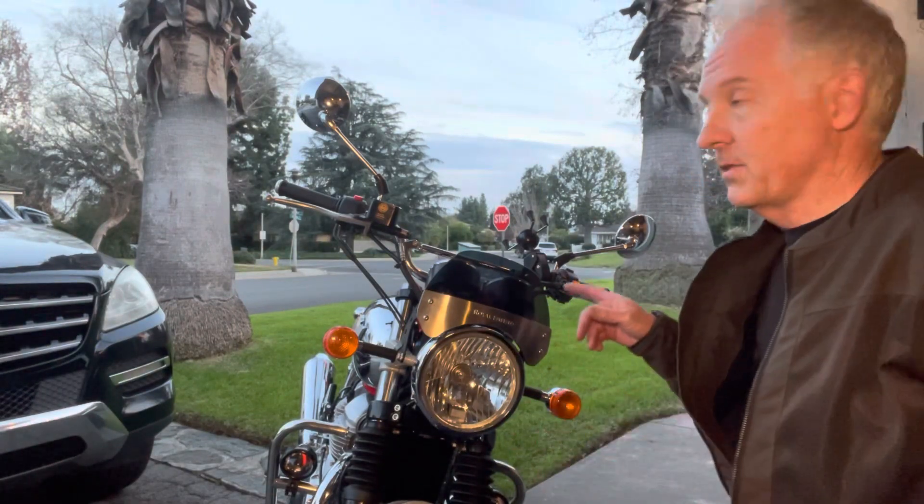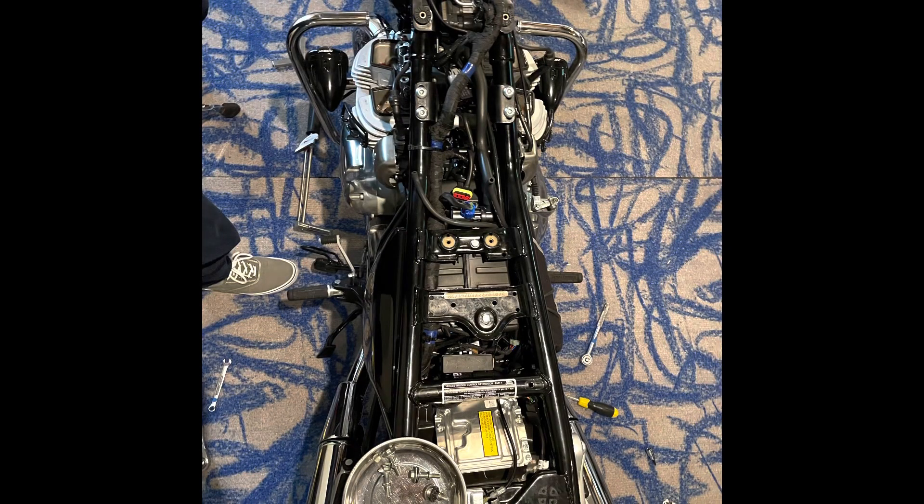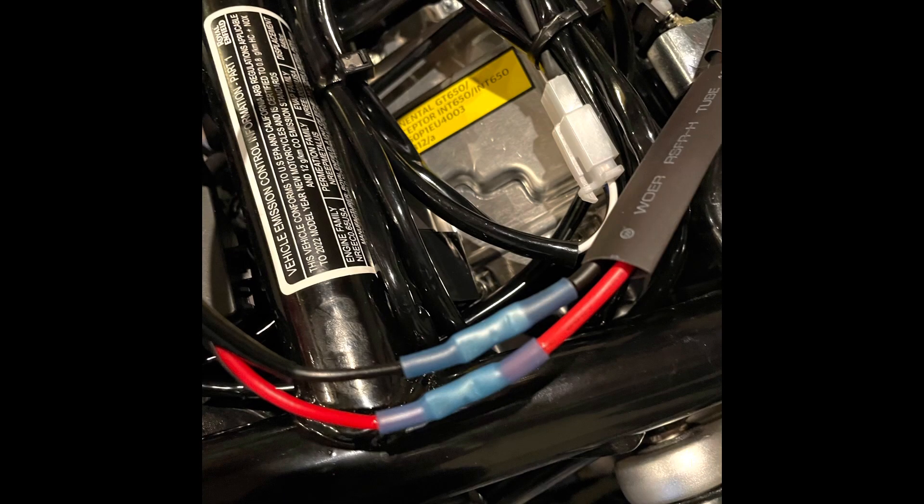I put the wiring in when I did the 300-mile / 500-kilometer service. I had the tank off anyway to adjust the valves, so it helped me run and hide the wires a little bit better. I'll show you some pictures of the inside from when I had the tank off.